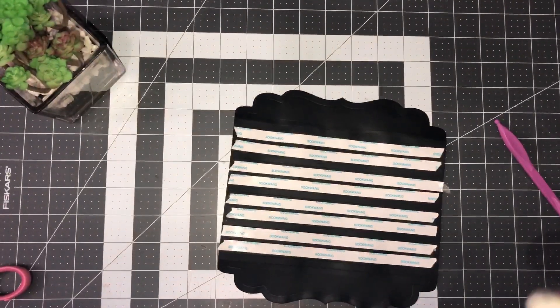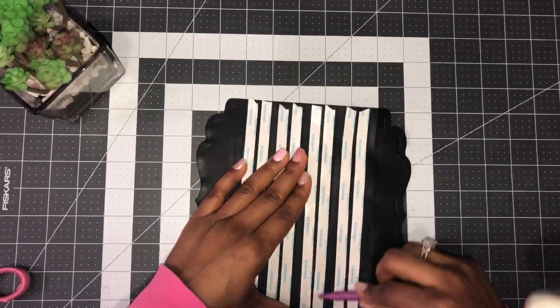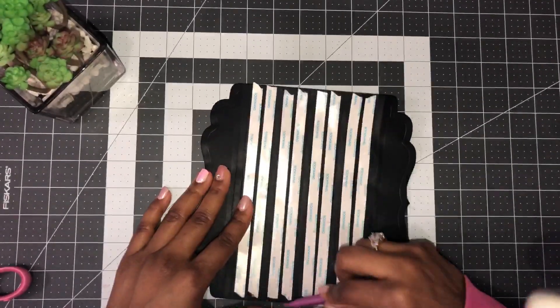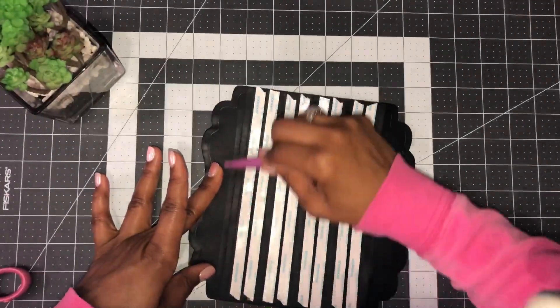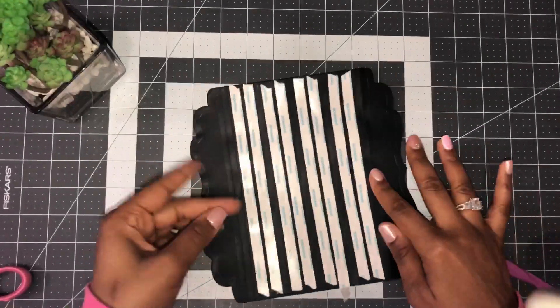If you're using tape, give it a good burnish to make sure the adhesive is sticking to the paper. This is what it should look like when done.